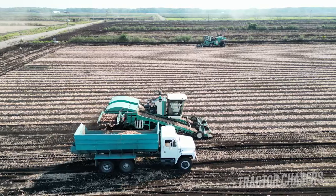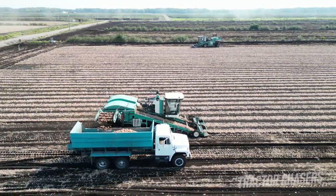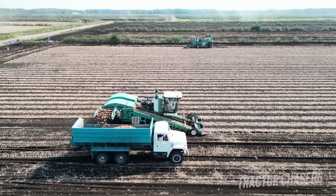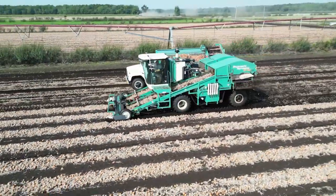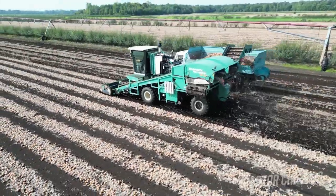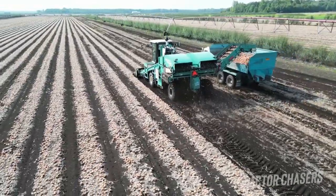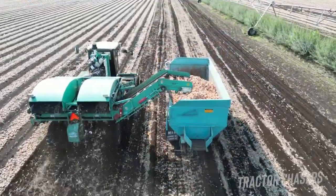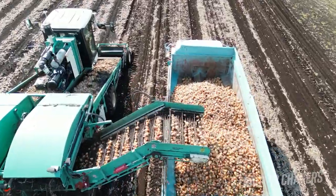This black soil that they're working in is known as muck land. It's an old swamp that was drained out and then converted to farmland. The muck soil is incredibly productive and has a lot of nutrients in it. Onions and other root type vegetables love muck ground because of all the organic matter and because the soil is very loose and lets the roots grow very easily. The black soil also helps to keep the soil warmer, which provides a little better growing condition.